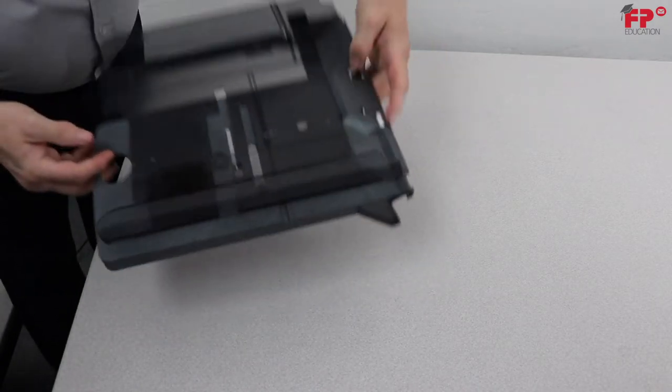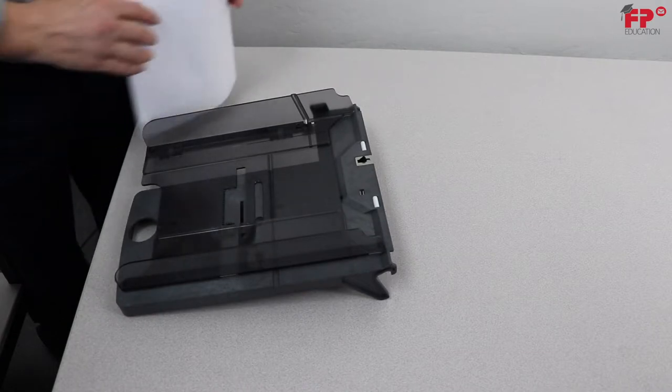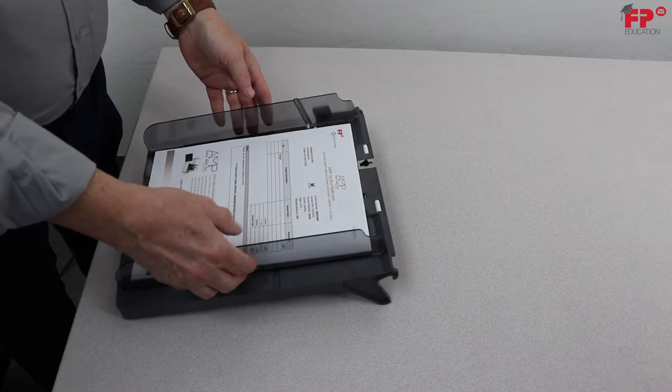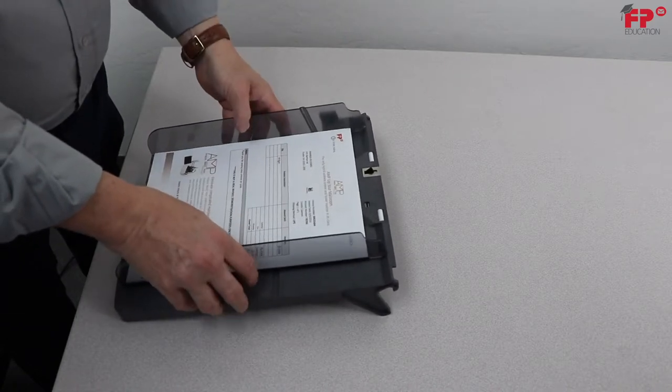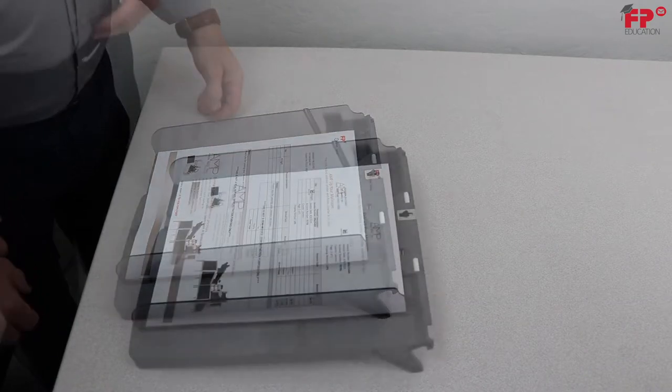Turn the tray back over, then put a small stack of documents between the side guides, then push the side guides gently back to the edge of the documents. The space between the side guides and the documents should be such that the documents have just enough play to move freely.